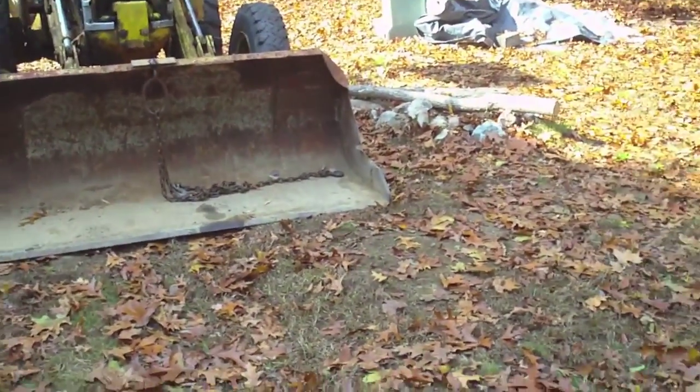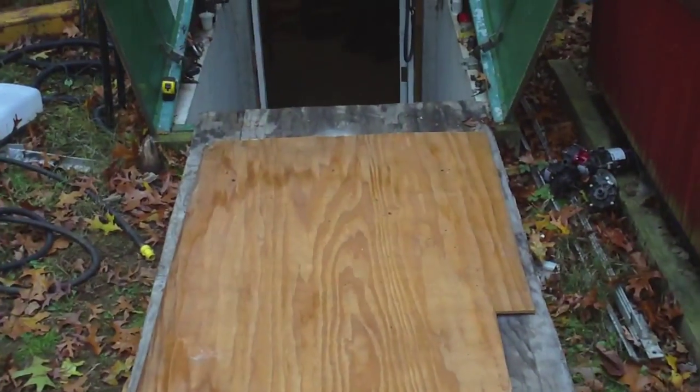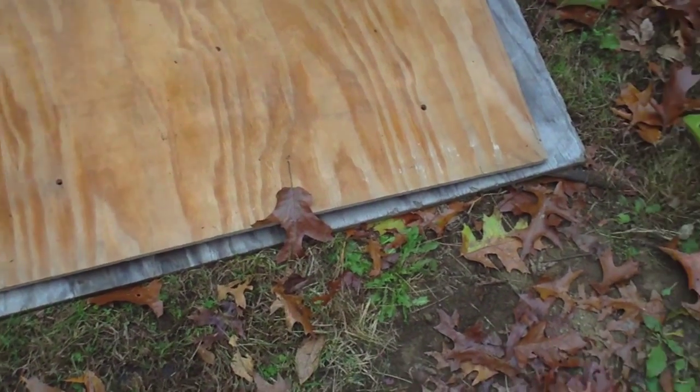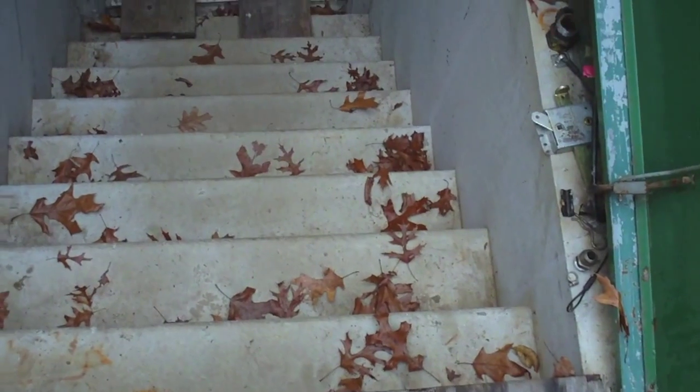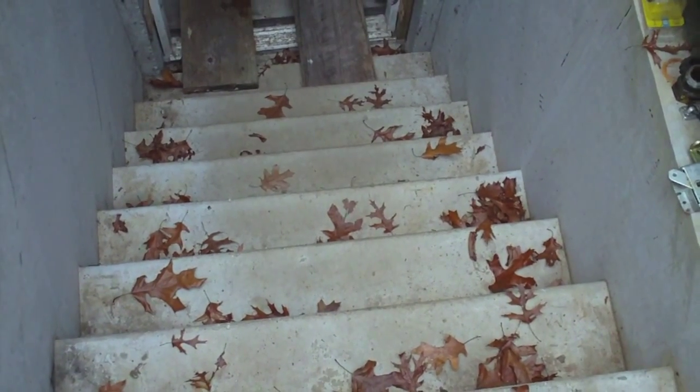Today we're going to attempt to move the base of the Wells Index mill into the basement through the bulkhead. The plan is I've got two sheets of plywood — one cut to the width of the stairwell and one scrounged just now, a little narrow but better than nothing. It's going to be supported by the stair treads approximately every 12 inches for strength. At the bottom I've got two boards set at the last stair tread.